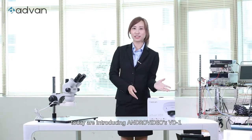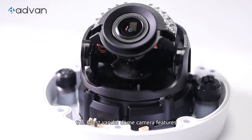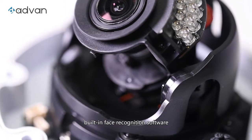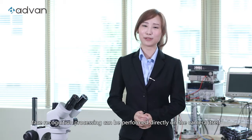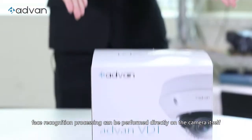Hi everyone, today we are introducing Andro Video's VD-1. This latest Vandal Dome camera features built-in face recognition software. With its AI-ready function, face recognition processing can be performed directly on the camera itself.